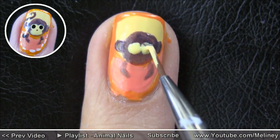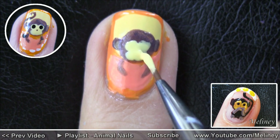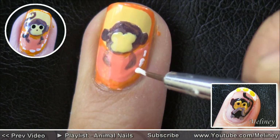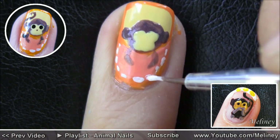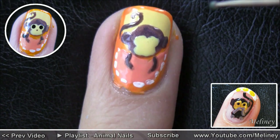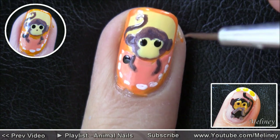And then for the little cheeky monkey, I decided to go with the colour scheme from one of my older videos I did of the morality monkeys. If you want to go visit that tutorial, you can click on the annotation or find the link in the description box below. Tell me which monkey is your favourite so I know if my skills have improved after 3 years.